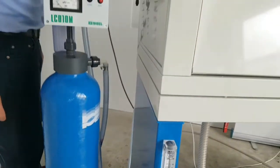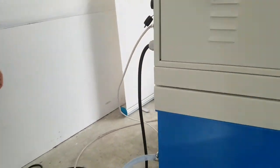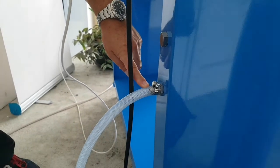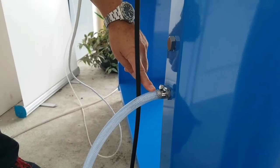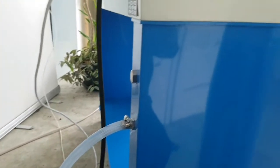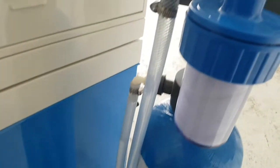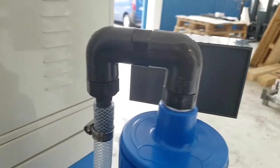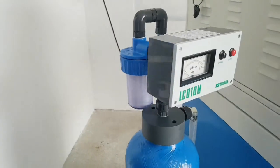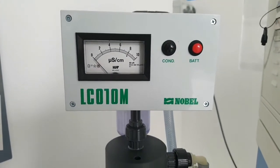In the back there is the water connection, so you can connect to your network or pass through the mineralizer system — this one is an option you can also buy locally. This is a water demineralizer system.